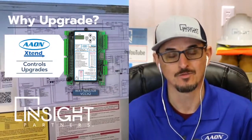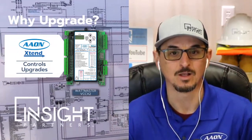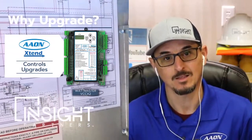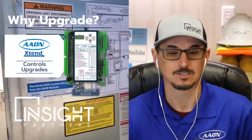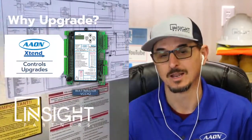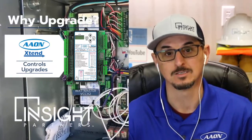As we know, if you've been in the industry for a while, controls will age out at a certain point as equipment ages. This is not unique to Aon — this is just part of the deal if you have electronic DDC controls in your unit. At some point they get to an age where direct drop-in replacements are not available and upgrades need to happen.